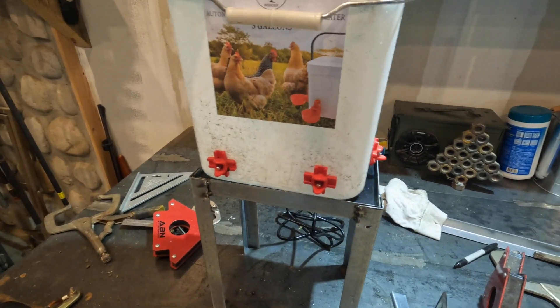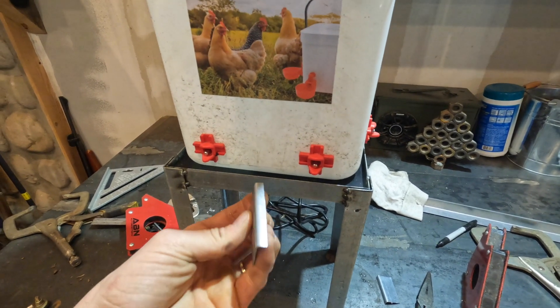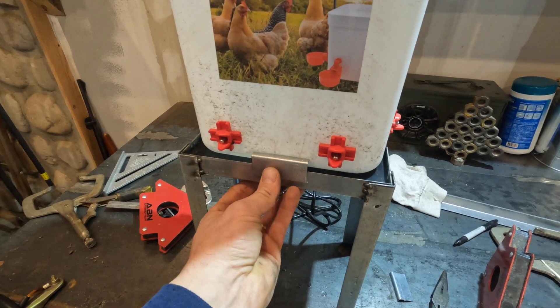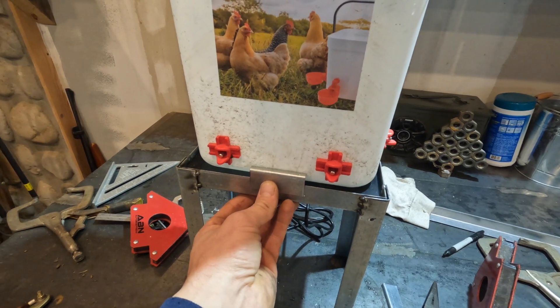So to keep this thing centered on top of the base — as you can see there's a lot of slop — I'm just going to take these little pieces of angle tabs, tack them on here, something like that, just to keep this thing from wobbling around. I think that'll do the trick.